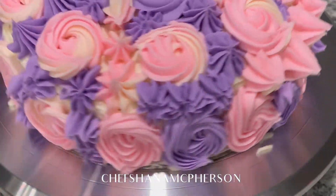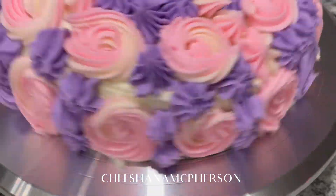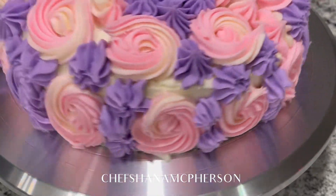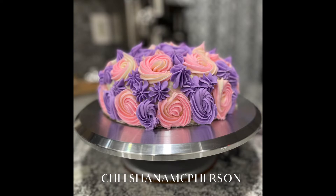My phone died so I wasn't able to show you guys while I was doing the rosettes on the cake. This was my first time decorating a cake and it did not turn out bad. Next time I do a cake at home I will show you how it came out. If you liked this video, don't forget to like, share, and subscribe — and as always, thank you guys for watching, bye!